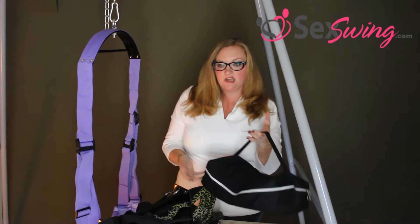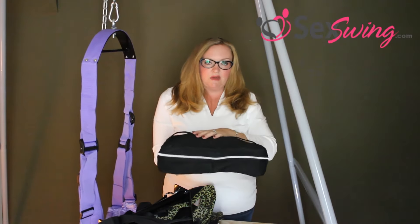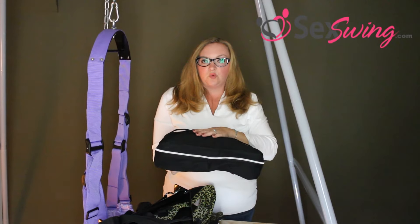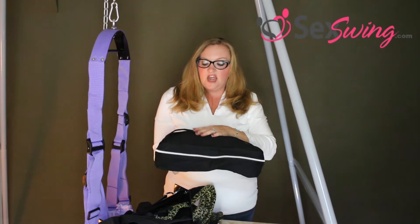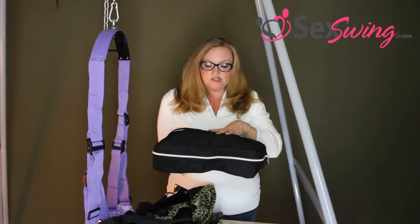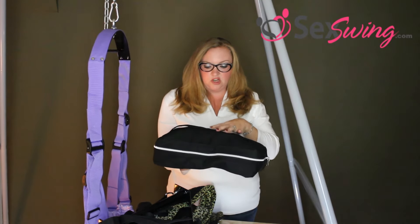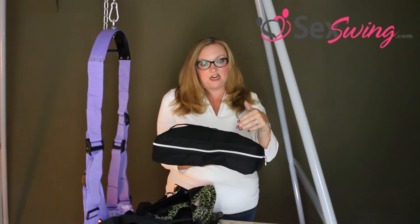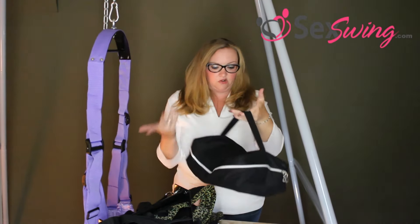The only swing that comes with a carrying case out of all the swings is the Madame Ange Line. This includes the Screamer dual hook, the Twist which is a single hook bar, and the Banger which is a sling. The dual hook has a headrest and a squatting attachment, and the entire swing comes with a handle, so it's pretty discreet and you can put it anywhere.